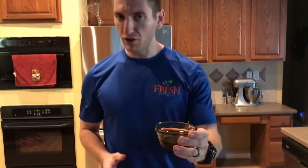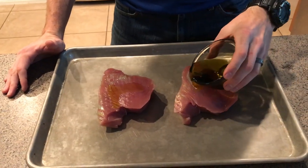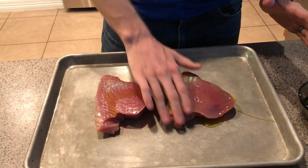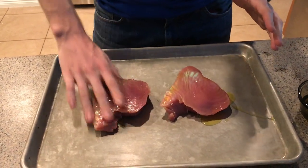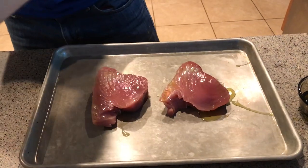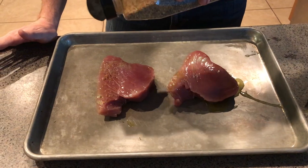We're going to put a little bit of a binder on there — I just have a little bit of organic olive oil. We're going to pour a little bit on both sides of this tuna steak and just kind of rub it on there. Then we'll go for the Montreal first because that's going to be our primary base rub here.